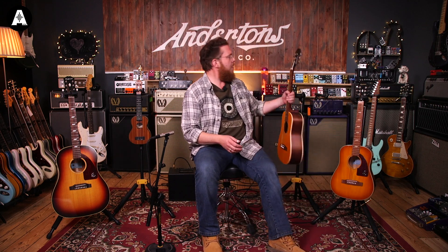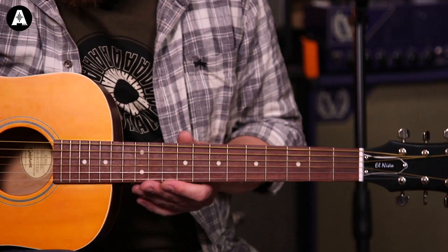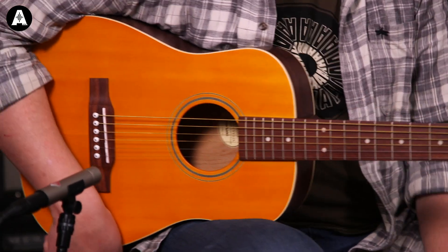Moving on to this little one here — this is the El Nino. Same scale length as the Lil Tex, 22.68 inches. This has got a selected spruce top again, but an Agathis body back and sides, a wood I'm not terrifically familiar with. Mahogany neck, Granadillo fretboard. I've tuned this one up to G — a tone and a half up from standard — because it's a thing I like to do with little guitars.